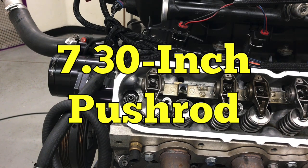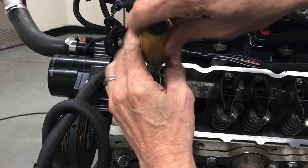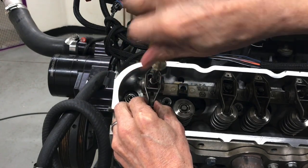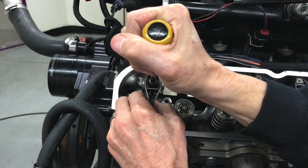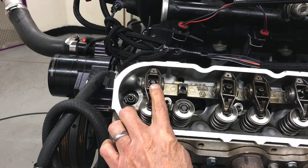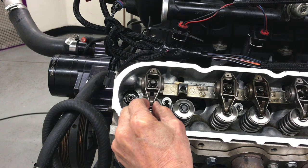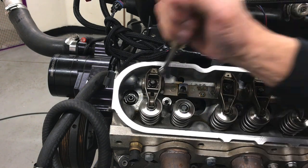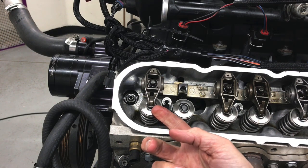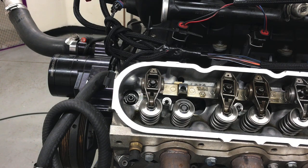So let's try the same test with a 7.3 inch pushrod, which is a hundred thousandths shorter. We'll tighten this up and get it down to zero latch. Here's the problem — we actually have latch. We've tightened the rocker all the way down to the stand and there's still movement in the rocker. That's what happens when the pushrod is too short. Despite the fact that this is tightened all the way down, there's latch. The valve train would be very noisy and the motor wouldn't make as much power because effectively you're taking away camshaft. Not a good choice.